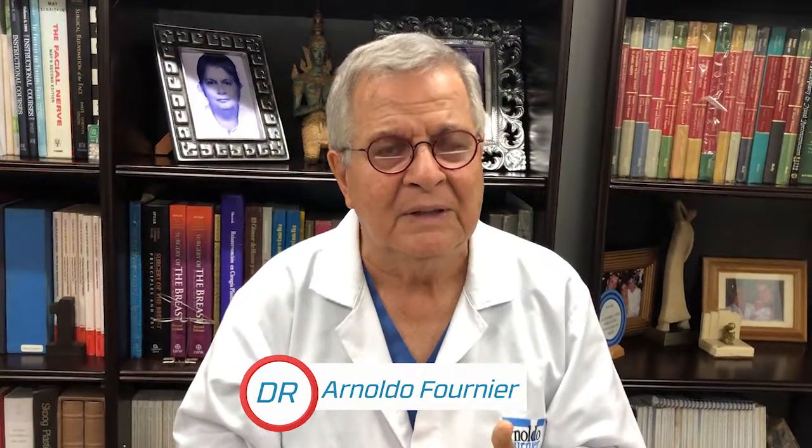Arnaldo Fournier, Clinica Americana, Costa Rica, 506 — phone number 2258-6868. Thank you very much. Have a nice day.